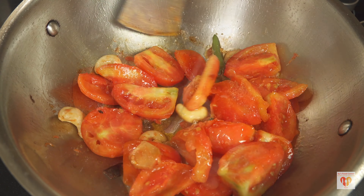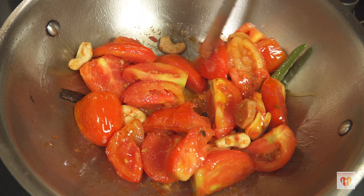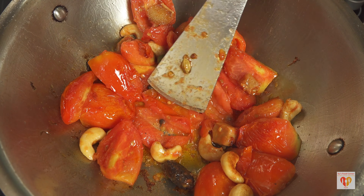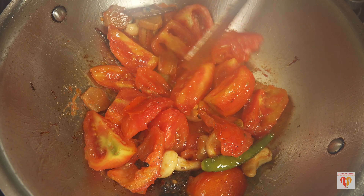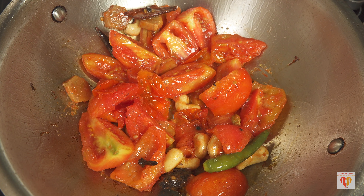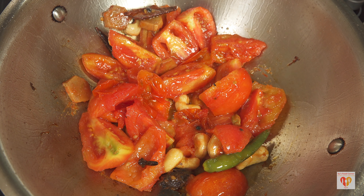After 10 to 12 minutes, you can see the tomatoes have already softened — you can see from the texture. This is the time to switch off the flame. The tomatoes have nicely softened, so now we'll wait till it cools down and then blend it to make a very fine puree.